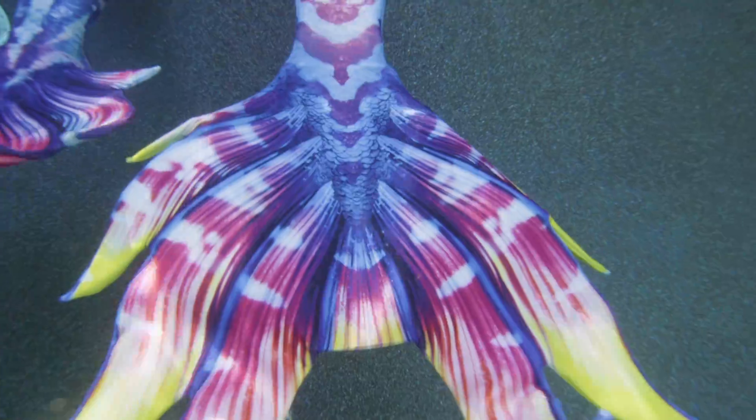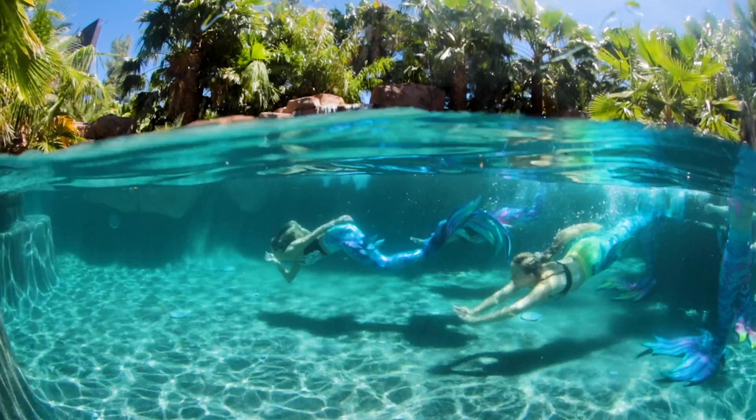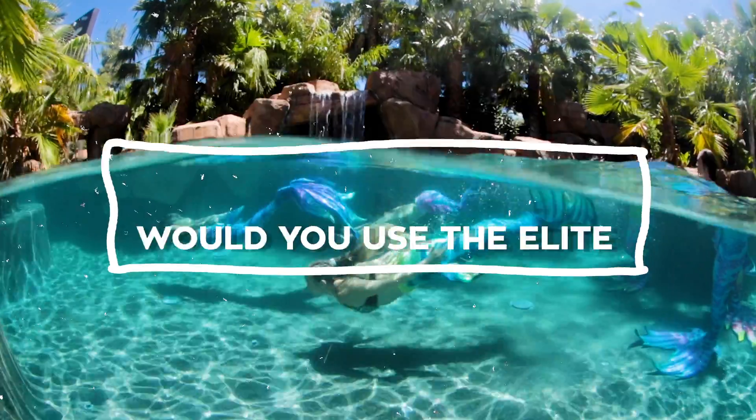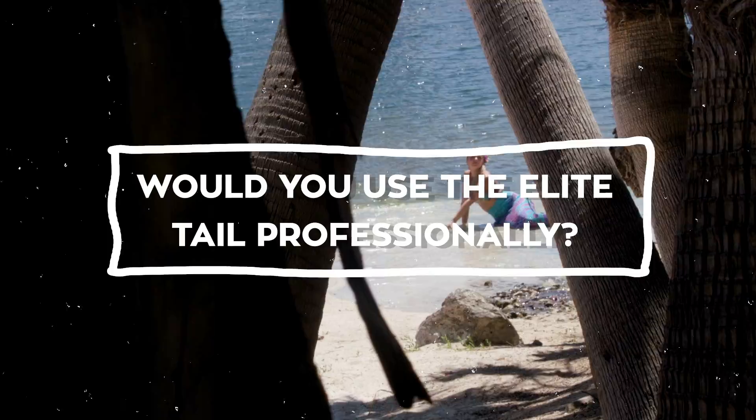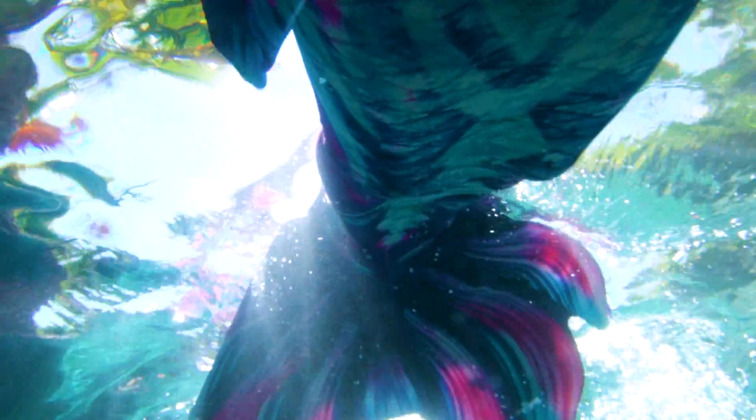I don't feel like the seams are popping or ripping because of the fabric. And they just look so pretty in the water — the colors pop in the water. I would say yes, because it's soft, and little kids love that it's soft. The way it looks, the way it feels, the colors — underwater, those colors just get brightened so much more.